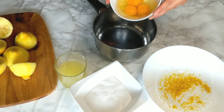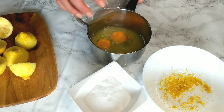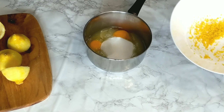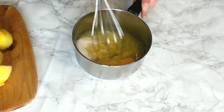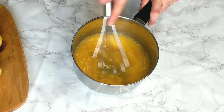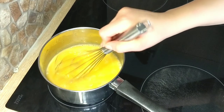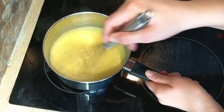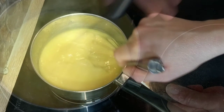Now in a saucepan, add the eggs, the sugar, the lemon juice, and the lemon zest. Whisk everything together until well combined, then place your saucepan on medium heat. Keep whisking continuously so that it doesn't stick to the bottom, and cook it for about three to four minutes after the thickening or boiling point to make sure that the eggs are thoroughly cooked.